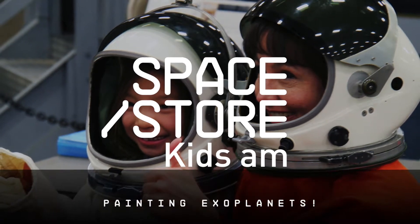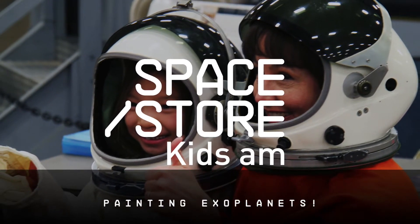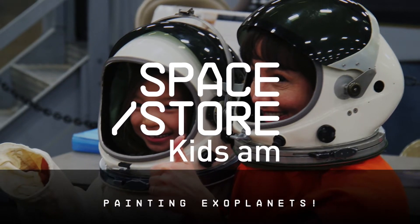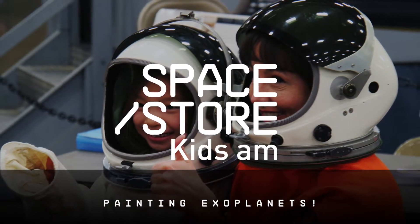T-minus 10, 9, 8, 7, 6, 5, all three engines up and burning, 2, 1, 0, and... Hi everyone, it's Leah from Kids AM, and we're so happy that you've decided to join us on Space Store Live today.